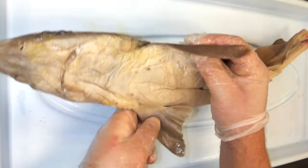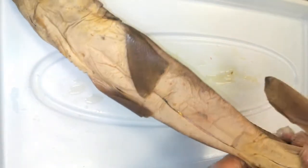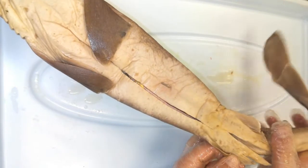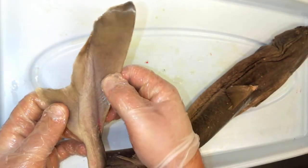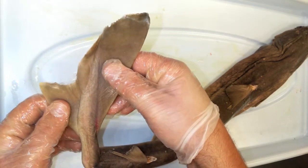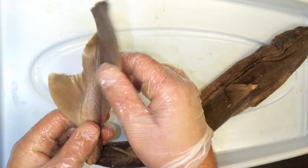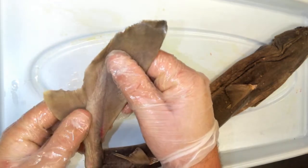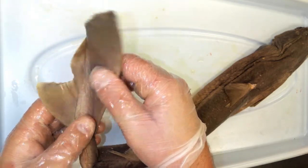It also has two pectoral fins and two pelvic fins, and then of course its caudal fin, or tail fin. In common with other sharks, this tail fin is known as a heterocercal tail fin, which means it's made up of two asymmetrical lobes — a bigger lobe and a smaller lobe — and this tail design helps it swim fast.